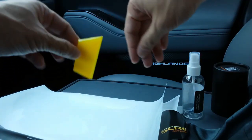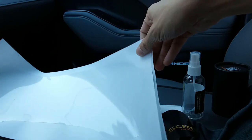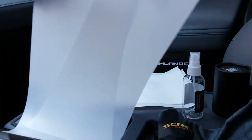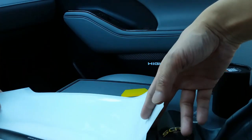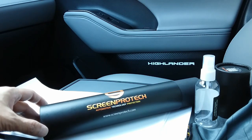So I got two sets. What you see here is two sets for the speedometer, and then here we have two sets for the infotainment unit. You can get these for the 12.3-inch monitors like I have on the Platinum trim, or they also have one for the 8-inch monitor for the lower trim levels as well.